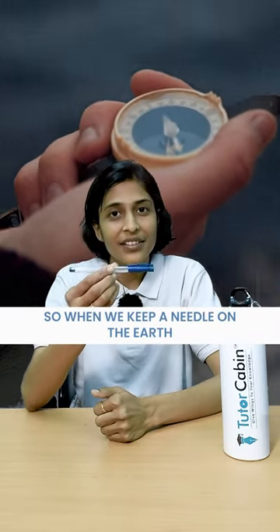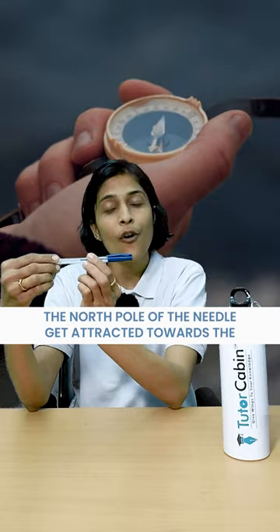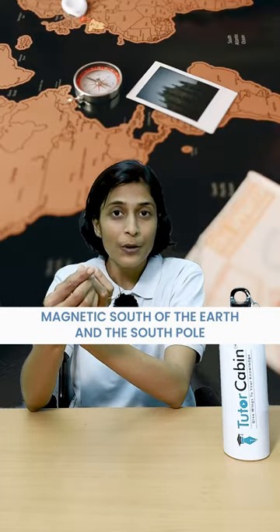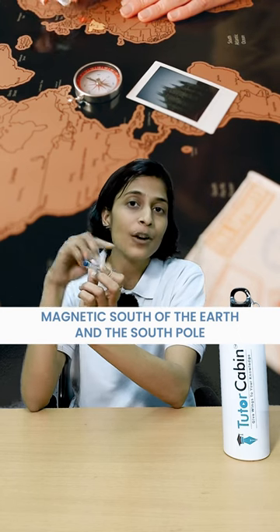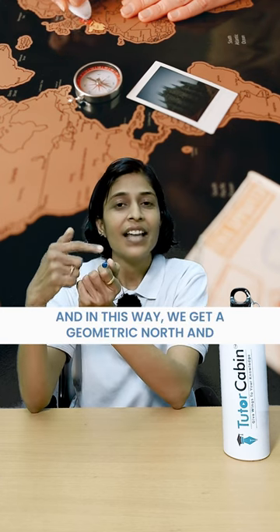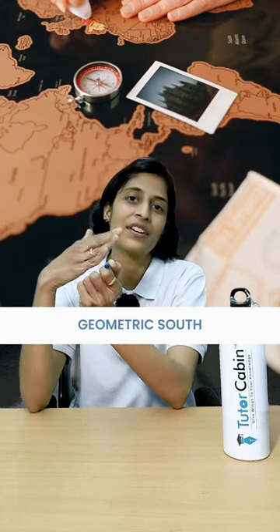When we keep a needle on the earth, the north pole of the needle is attracted towards the magnetic south of the earth, and the south pole of the needle gets attracted towards the magnetic north. In this way we get our geometric north and geometric south.